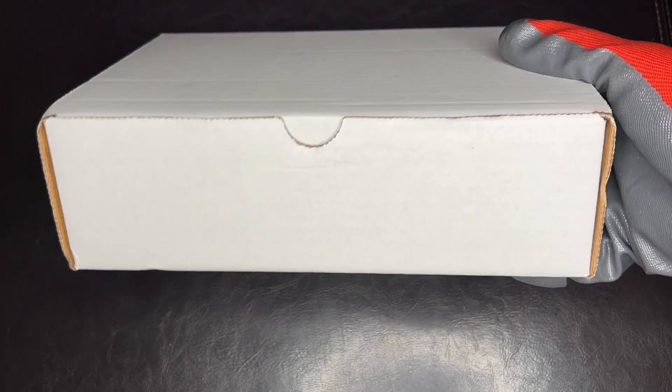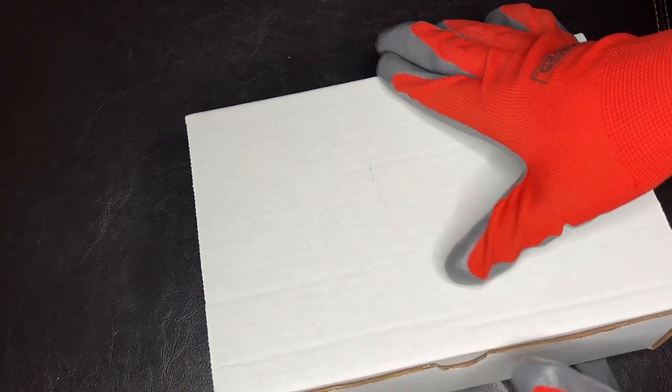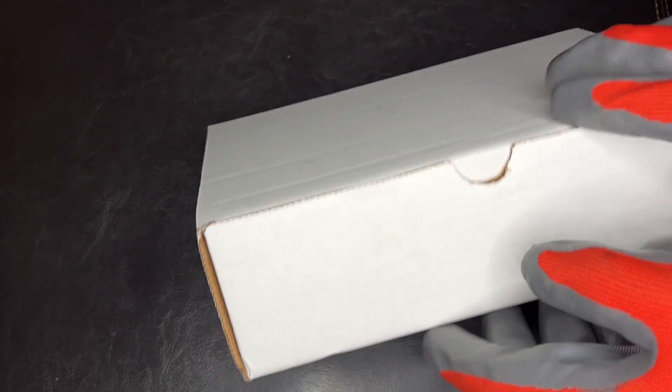Generally, all the orders come in this standard box. I don't know how many of them I have around here, but expect them to come in a box like this, unless you're ordering like a panel or something like that. Generally they come in a box like this.